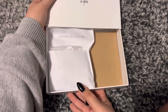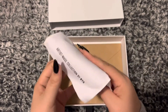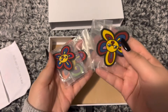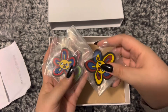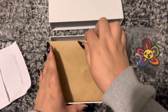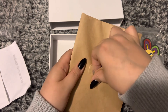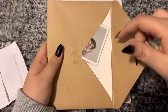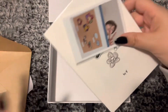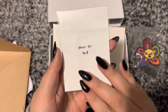Ta-da! Okay, cute little bag. Oh my god, these are so cool — I'll open them up in just a second, but let me see what this is first. Oh my god, look at him!